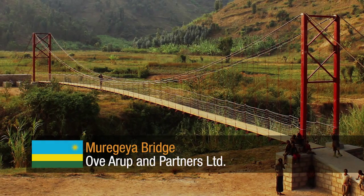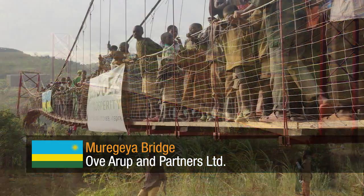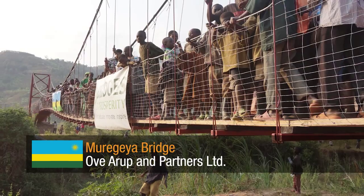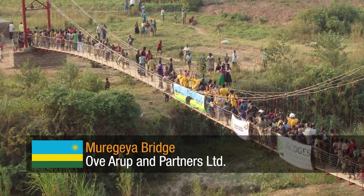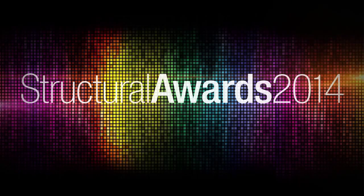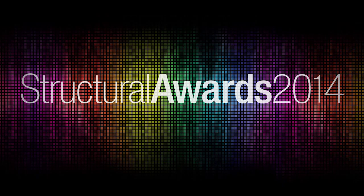Moragaya Bridge by Ove Arup & Partners Ltd. This project demonstrates a groundbreaking move in bridge building for deprived areas through developing a bridge tool to teach and train local people how to maintain the structure.